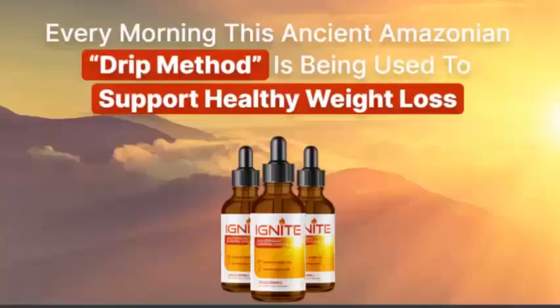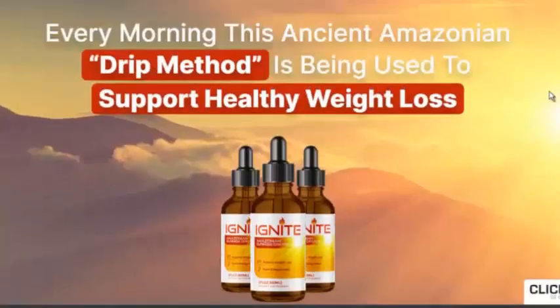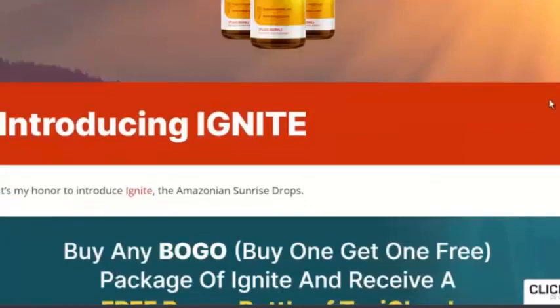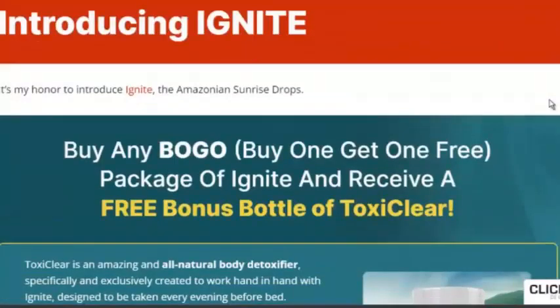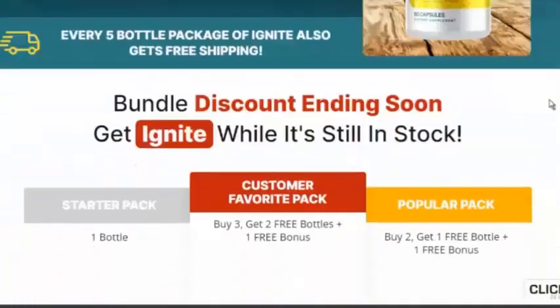Every morning, this ancient Amazonian drip method is being used to support healthy weight loss. It's my honor to introduce Ignite, the Amazonian sunrise drops. Buy one get one free — purchase a package of Ignite and receive a free bonus bottle of Toxi Clear. Bundle discount ending soon — get Ignite while it's still in stock.